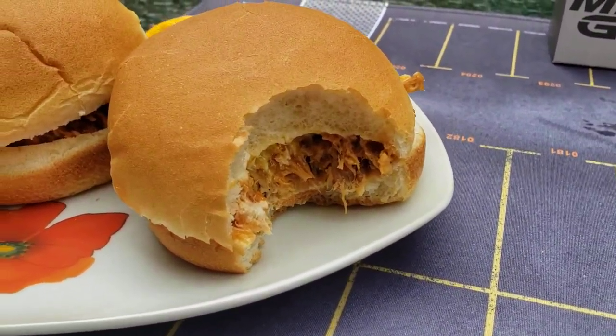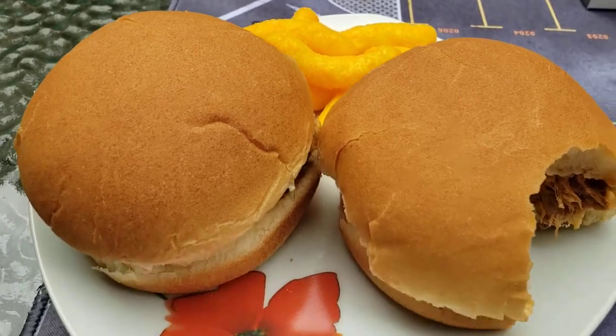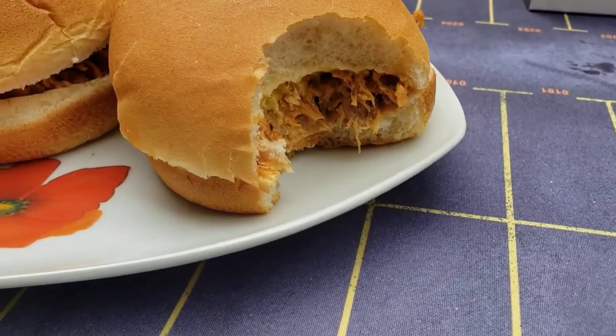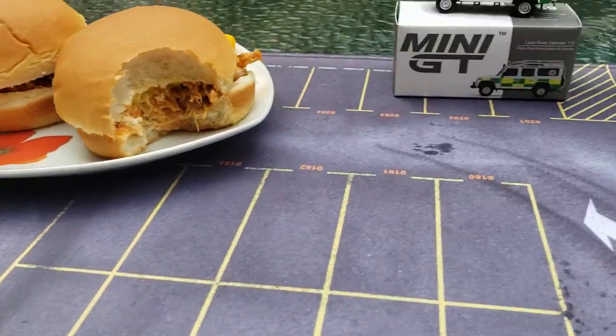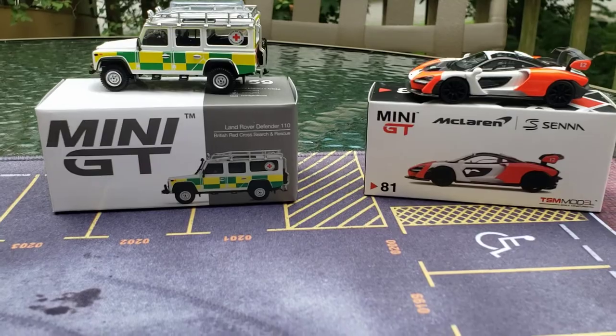Wait, that is a big bite out of it. And I have some cheese curls back there. But this was my pork barbecue sandwich. And guys, this is Mini GT Monday.